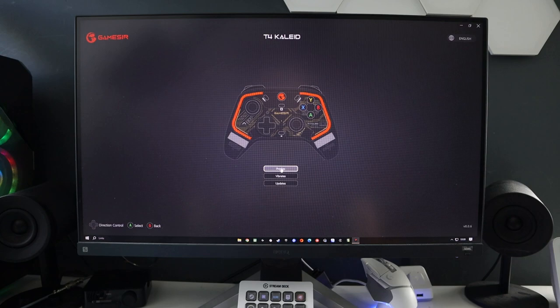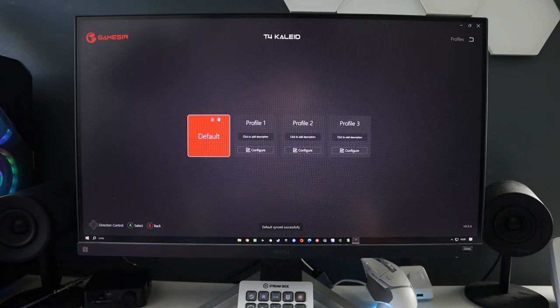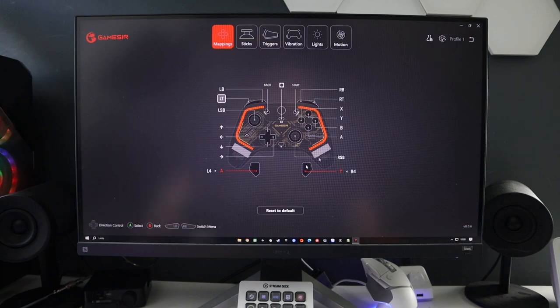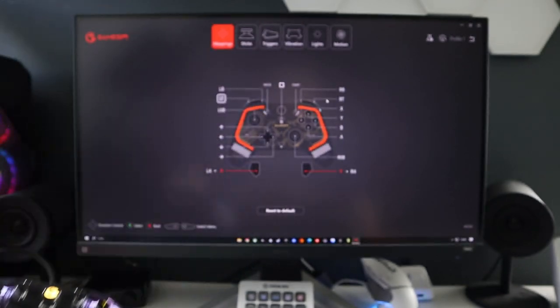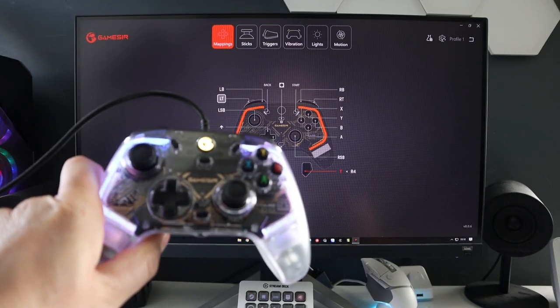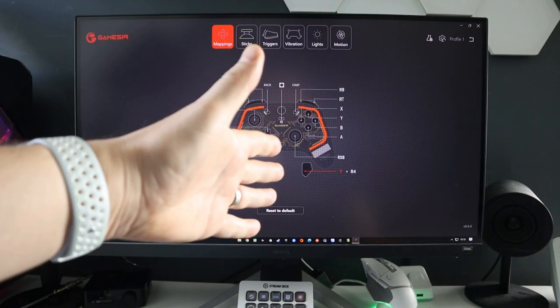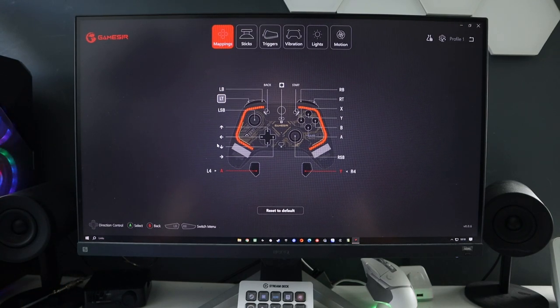Going to Profiles, you have four profiles - a default one and profiles one, two and three. You can click to add a description, although when you click on it nothing works, you can't actually type anything - again, probably the beta stage. So just hit Configure. This is your controller, and everything you change in the app is immediately reflected on the controller with no saving required - it just changes.